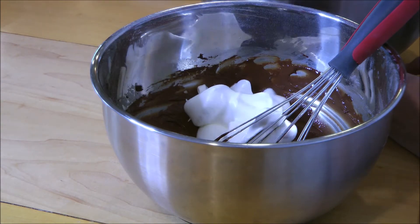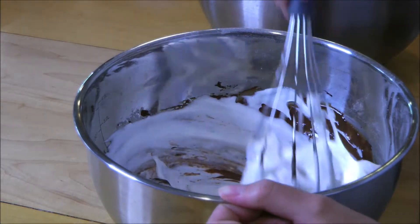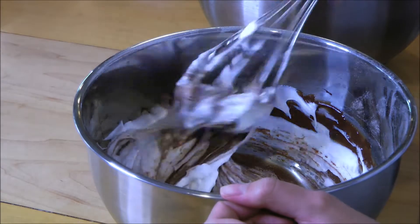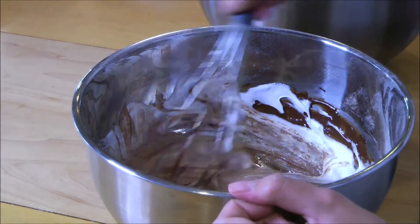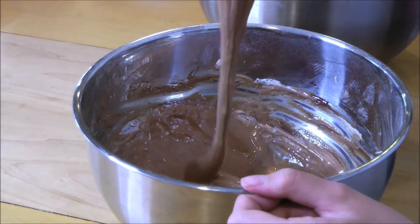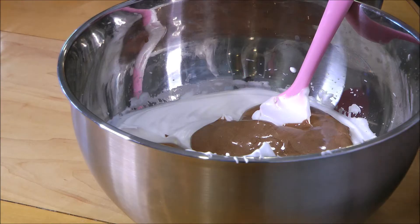Once your egg whites have reached stiff peaks, put in one third of them into the egg yolk mixture. Then gently mix everything together until there are no more white streaks.